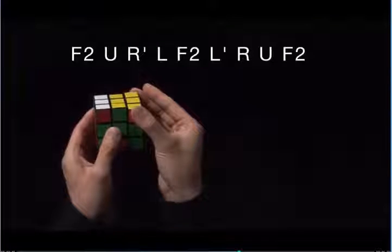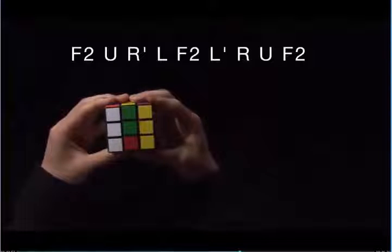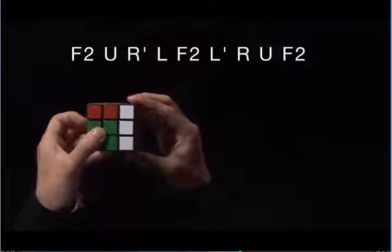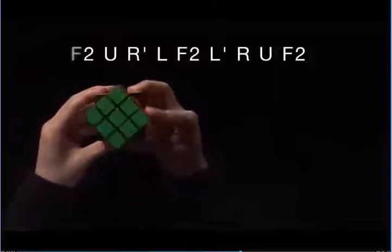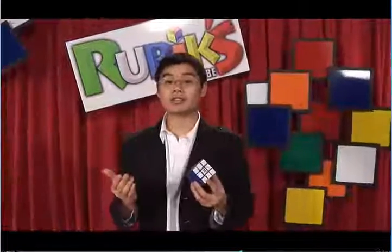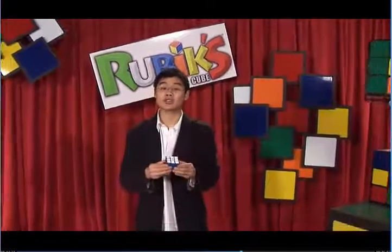F2, U, R prime, L, F2, L prime, R, U, and F2. Well, that's it. With a little practice, you can solve a cube no matter how anyone scrambles it.